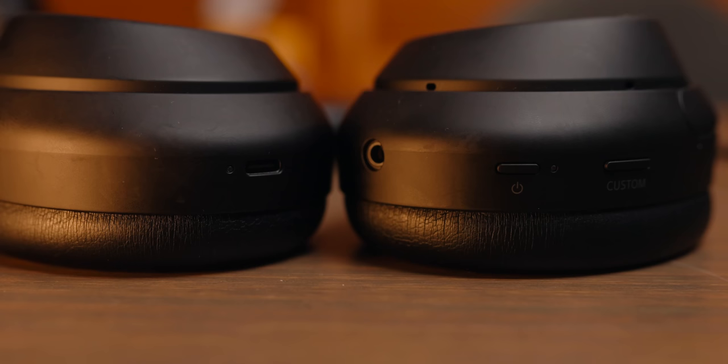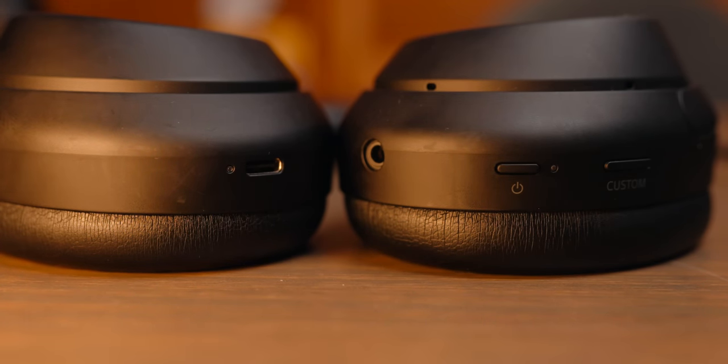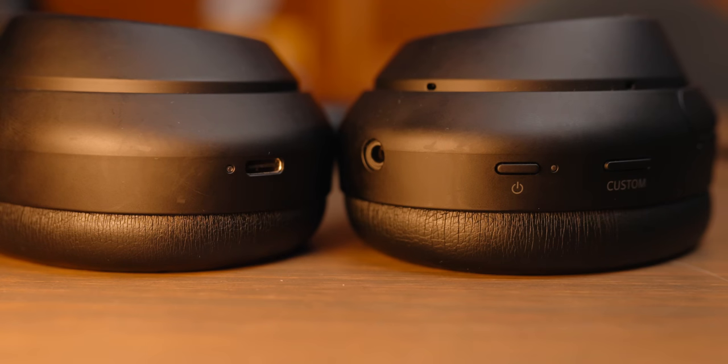The Sony XM4s feature two physical buttons, a 3.5mm headphone jack, and a USB-C charging port. You have a power on/off button as well as a custom function button. That custom function button can be mapped to trigger either your assistant, transparency mode, or adaptive noise cancelling. You can also choose which assistant these headphones use — Google Assistant or Amazon Alexa — though there's no Siri support.